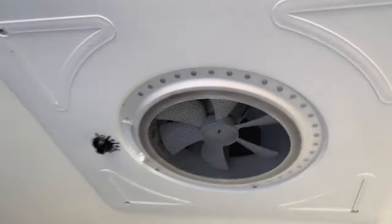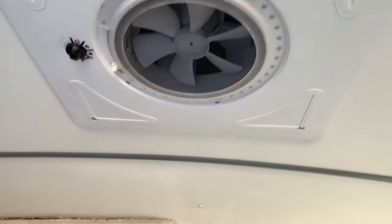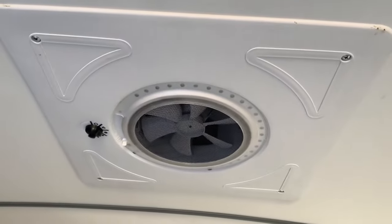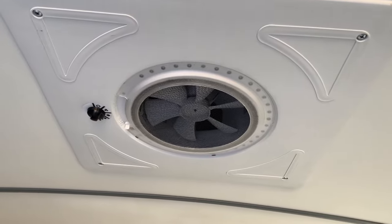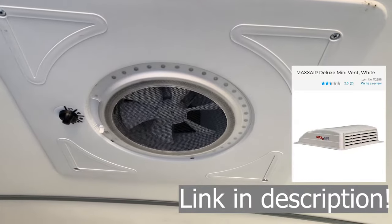So today I'm showing you my vent installation. The Max Air Mini Plus — I purchased it for $90. It comes on sale every once in a while. I picked it up from Camping World; I'll put a link. It just comes up on sale every once in a while.